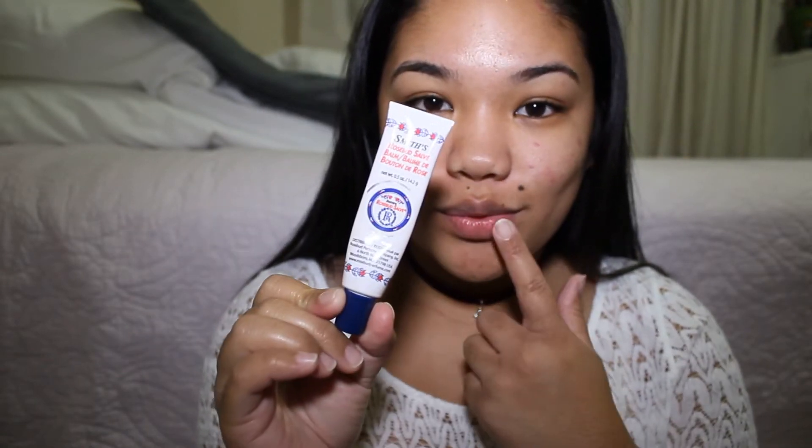Hey guys, what's up! In this video I'm gonna show you guys how I transform into a totally different person using makeup. Here I'm using my favorite lip balm, my Smith's Rosebud Salve — you can buy it at Sephora for $6. I put this on first so when I put on my lipstick it glides smoothly.